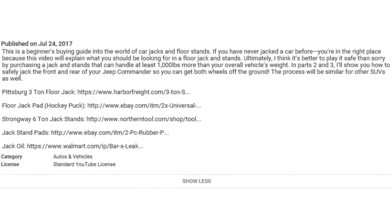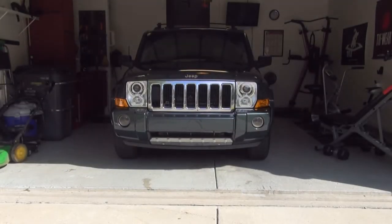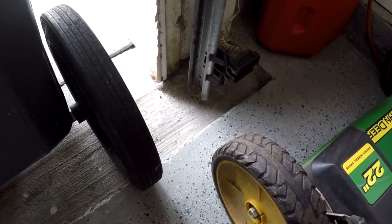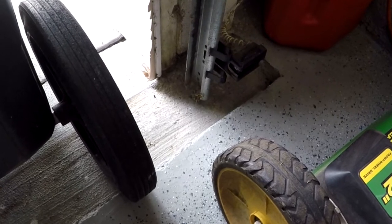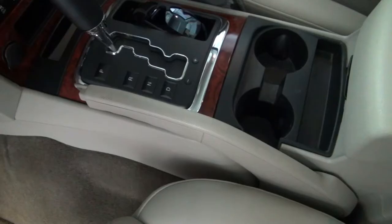I've also included links to all the tools and accessories that I'll be using throughout the series in the description. Before you start, make sure you're on a flat surface, and if you're inside a garage that has door sensors, put something in front of those sensors just in case someone or something were to accidentally cause the door to lower if your vehicle isn't completely inside the garage. Also, go ahead and chock the rear tires and engage the e-brake to prevent the Jeep from rolling.